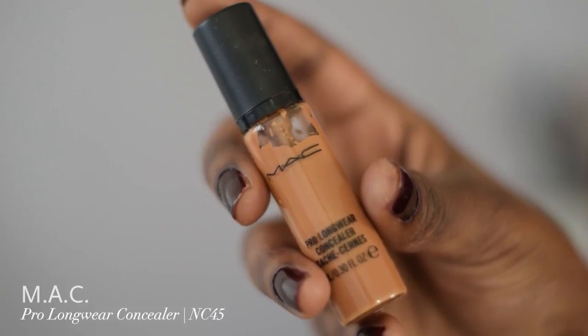I add another layer of the Fenty Beauty just so that my face can be flawless — we're going on a date, we need to be looking juicy. Next I go in with my favorite product which is the MAC Pro Longwear Concealer in NC 45, all under my eyes, chin, and on my cupid's bow. I use my Real Techniques concealer brush to blend that out and just blend it out until that concealer is just right.